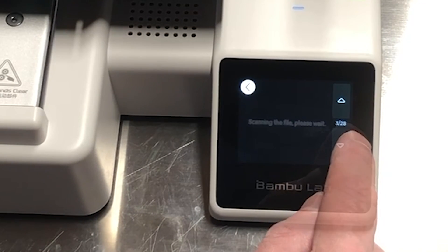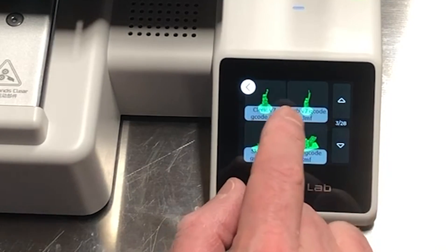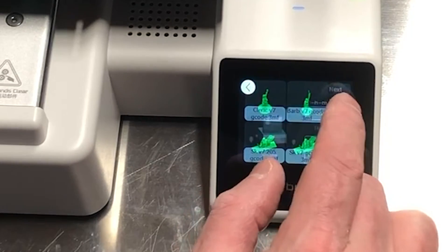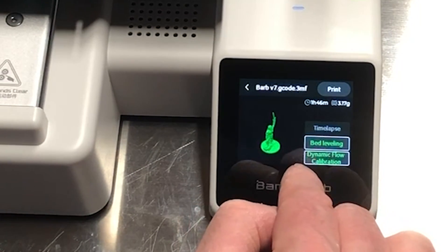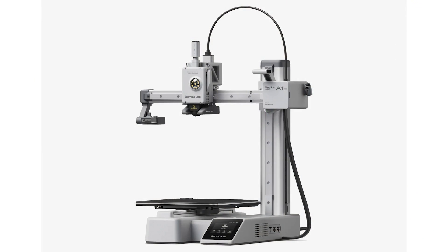When you pull up a model to print, you're going to see two options: bed leveling and dynamic flow calibration. It's good to do both every couple of days, and if you switch filaments you want to do the dynamic flow calibration anytime you swap filament colors.